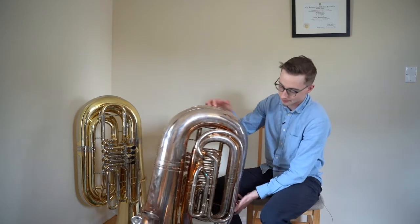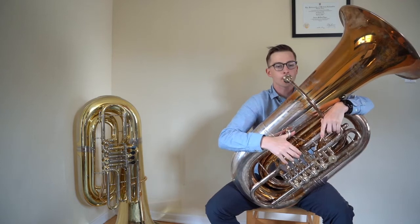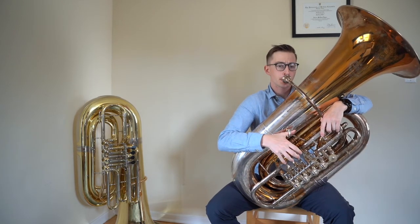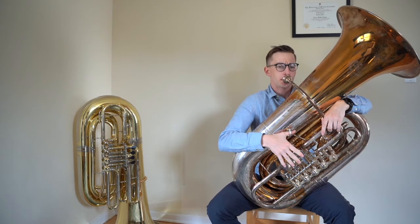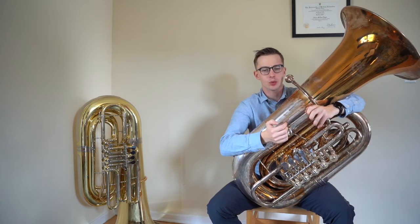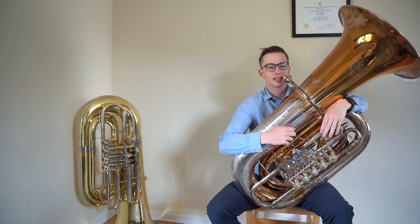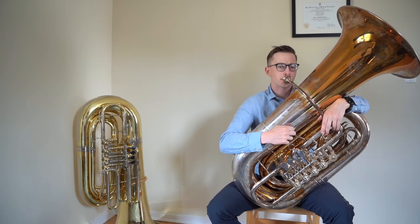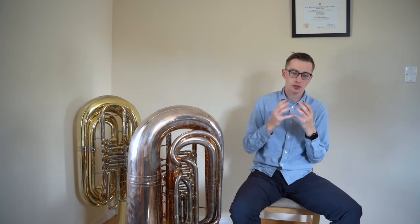I'll try and demonstrate that now. So this is articulating with a doh syllable. And this is articulating with a t syllable. Hopefully you heard how the sound kind of got closed off a bit and a bit more nasally. When you articulate with te you're closing your throat and your oral cavity and bringing your tongue up in your mouth, which again is causing that nasally sound we want to avoid.